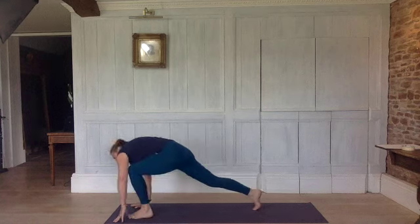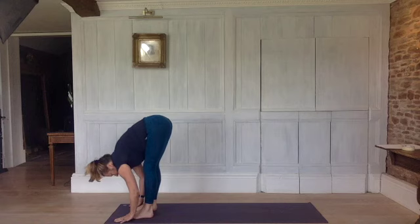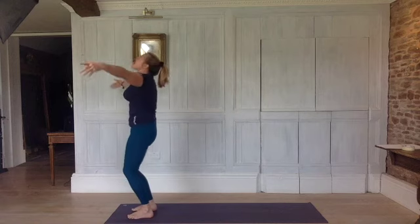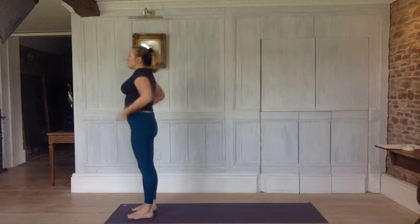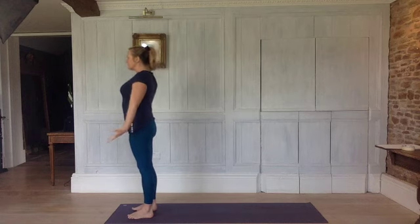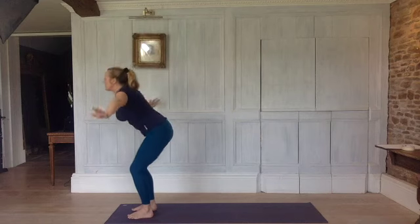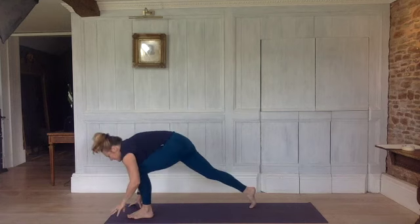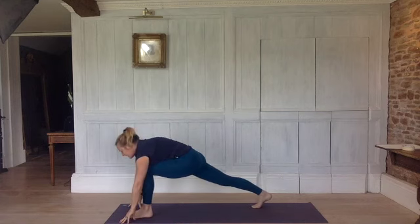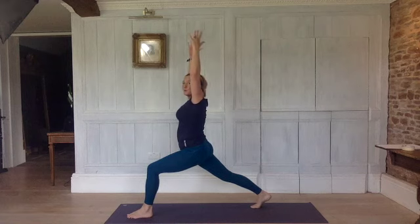Inhale, step your left foot forwards. Exhale, right foot and fold. Bend your legs, inhale, come up. Exhale, to prayer. Arms by your sides. Inhale again, rotate your arms, kick them up, lift your breastbone. Exhale, bend your legs, chest onto your thighs, hands to the floor and straighten. Bend your knees, step back to your right leg, reach back to the heel. Exhale, come to high lunge — arms up, shoulders down.